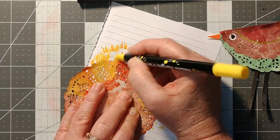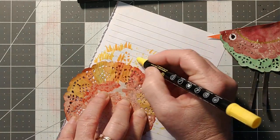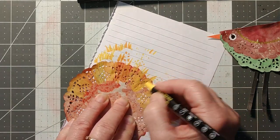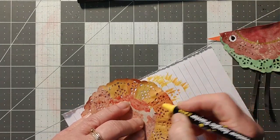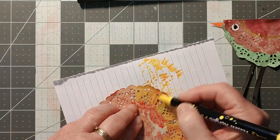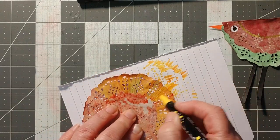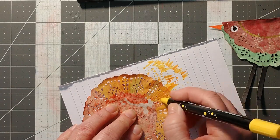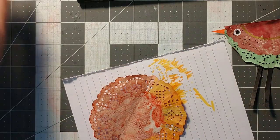I thought it was kind of fun because I was trying to figure out what to make, and it's like the crafting universe was speaking to me. It kept showing me this shape and I kept seeing birds, and I thought, all right fine. The crafting fairies were saying 'nope, you will be doing it this way' — I was like, fine, I will make my birds this way!